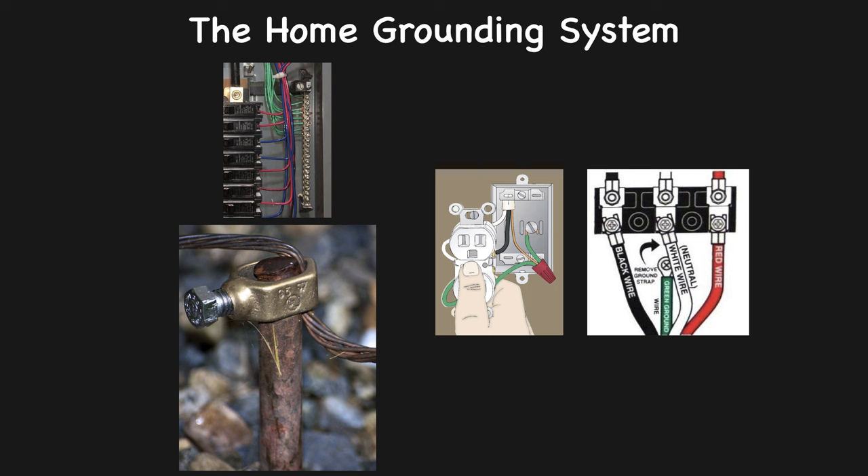Many older systems have already been updated, and it is a good idea to have it done if your wiring is of this older generation. One clue that your wiring is old is when the outlet receptacles have two slots rather than three. This indicates the outlets may not be grounded.